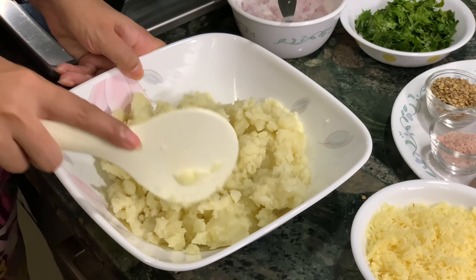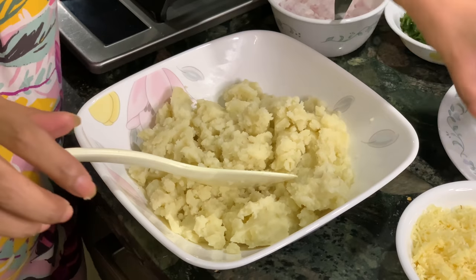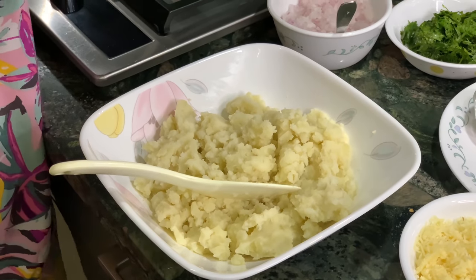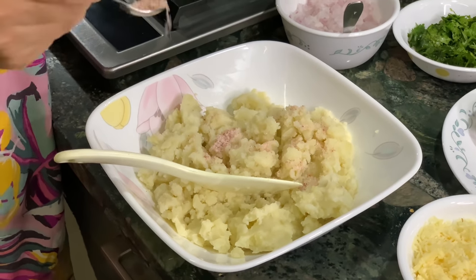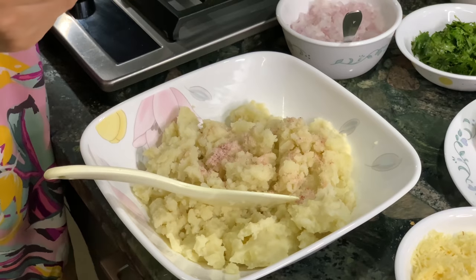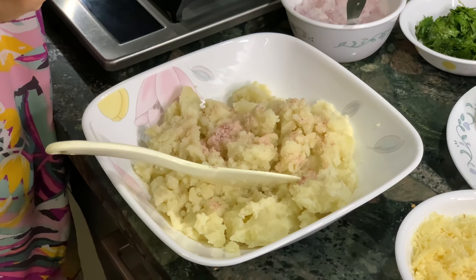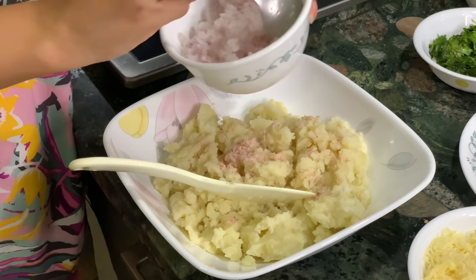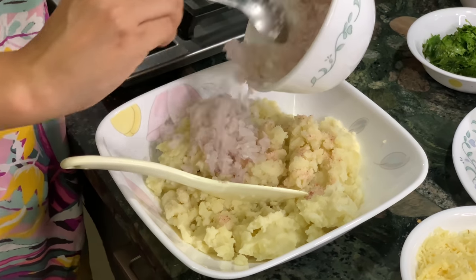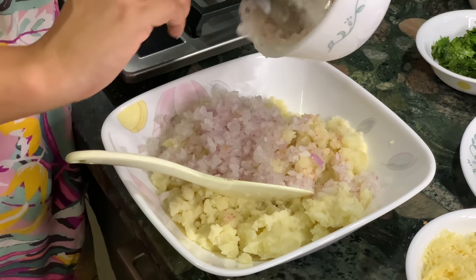I am going to tell you how to make it. First of all, as I said, we have boiled and mashed potatoes. Now we will add salt to taste — whatever you like. I will add a little bit of salt for flavor. After the salt, we will add one big onion.